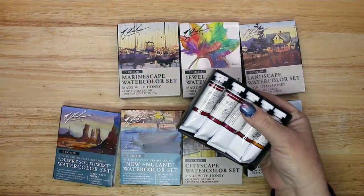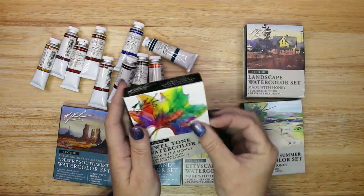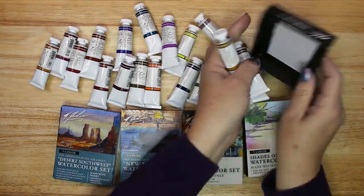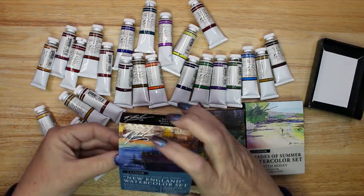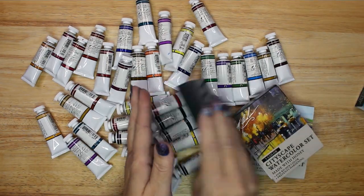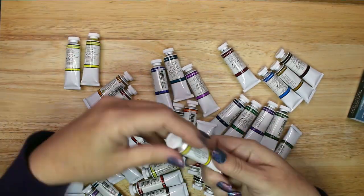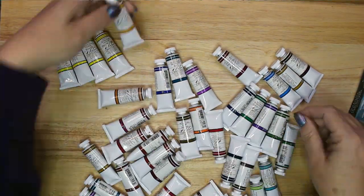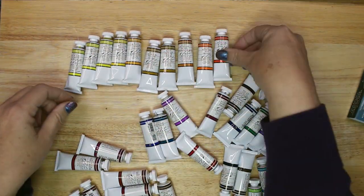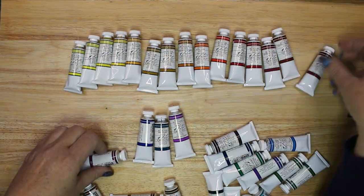After doing some research there were several reasons I chose this brand of paint. They are created with natural gum arabic as their only pigment medium and they are made with an addition of blackberry honey which prevents hardening. It is easy to re-wet and control these paints which helps me avoid overworking my paper. They have strong pigments that don't become muddy when mixed together. M. Graham was founded in the early 1990s by two artists and they have remained a small company by choice, concentrating on producing quality watercolors.